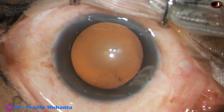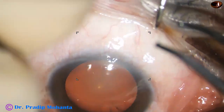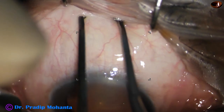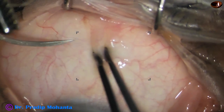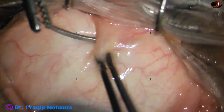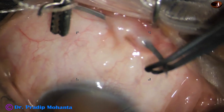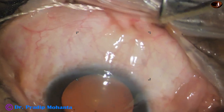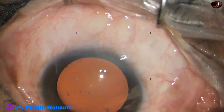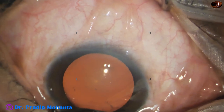It is important for beginners to bridle the superior rectus tendon. The eyeball is turned down using a muscle hook, and the superior rectus holding forceps is used. A thick nylon suture is passed under the superior rectus tendon. This is a very essential step that will give a very stable eye for making the tunnel, for the initial steps of the surgery, and it will help in nucleus delivery.